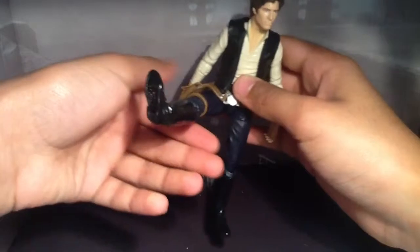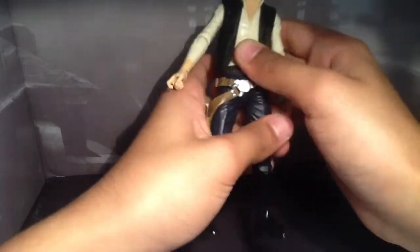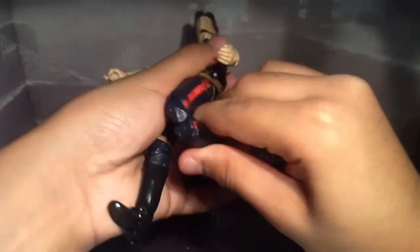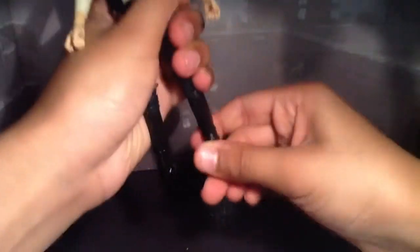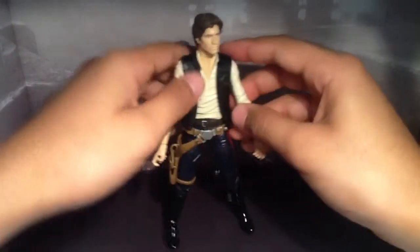His legs go forward by that much, they go back actually, not out — they go out like that and they go in. So he has a good range of movement. He has a swivel at the upper thigh. He has double-jointed knees, which is freaking awesome. No boot swivel, which sucks, but he does have an ankle pivot, and that actually helps the movement of the figure.